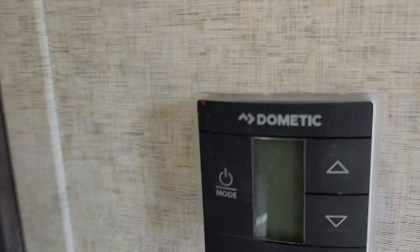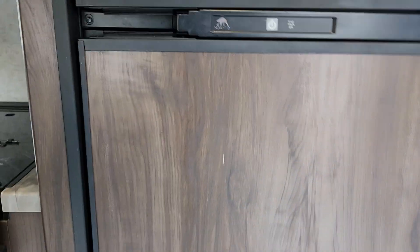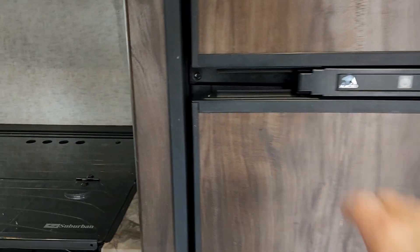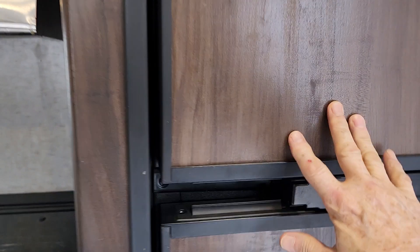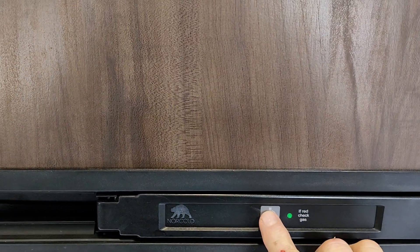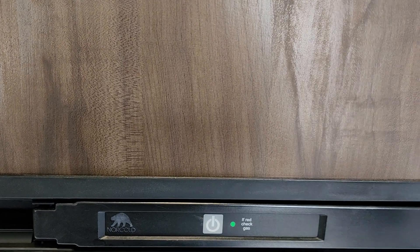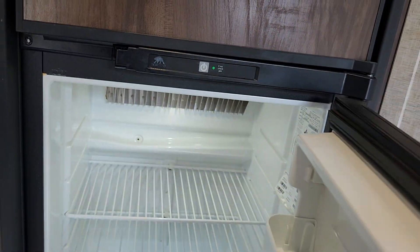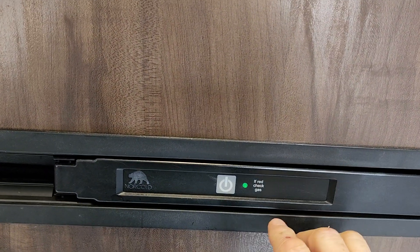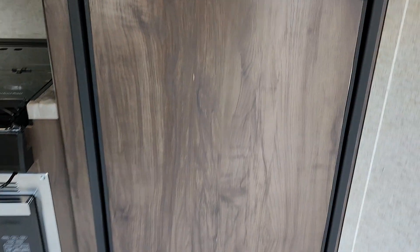The thermostat works like they all do: hit the mode button to light it up, then keep hitting mode until you get to the setting you want. This is a gas absorption refrigerator/freezer — you just turn it on and it'll run on both AC power and on gas, so it's a two-way gas absorption refrigerator.